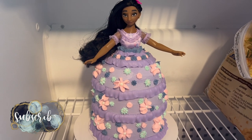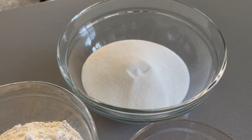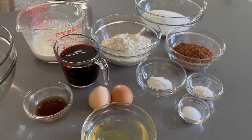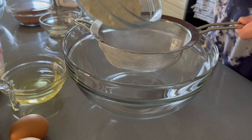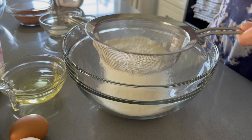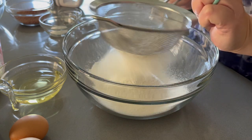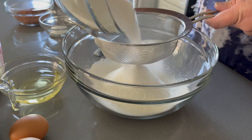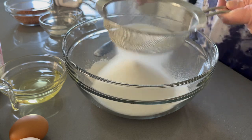Welcome back to Lima Bean Living. Today we're making an Encanto themed birthday cake — specifically an Isabella Barbie cake. Isabella is one of the main characters whose magical power is creating flowers. My niece loves Encanto, so when her birthday came up I offered to make a Barbie cake where you stick a Barbie inside the cake and the cake becomes her dress. This concept can work for a variety of themes beyond Encanto.